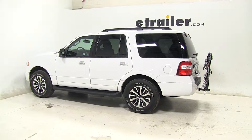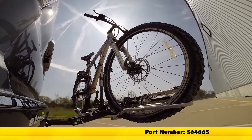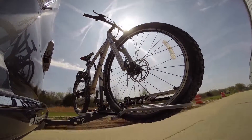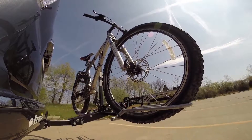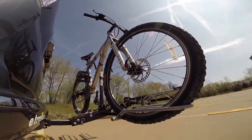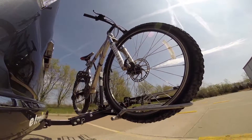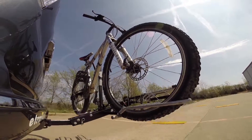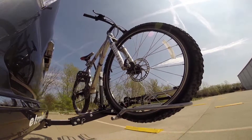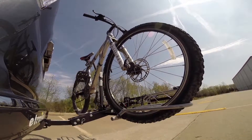Now let's see how it does on our test course. First is the slalom area, which simulates side-to-side action like turning corners or evasive maneuvers. Next are the alternate speed bumps, which show twisting action like hitting a pothole, road debris, or a curb. Finally, the solid speed bumps show up-and-down action to simulate a parking garage or coming out of your driveway.